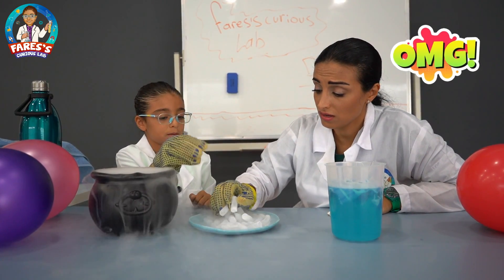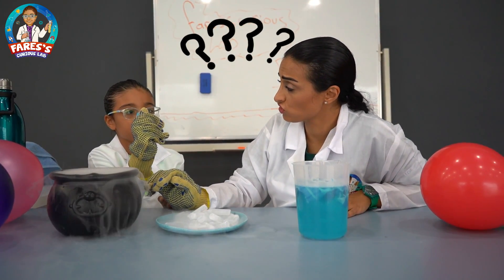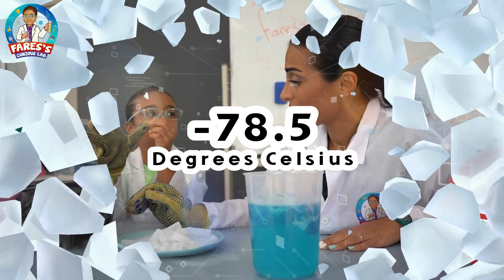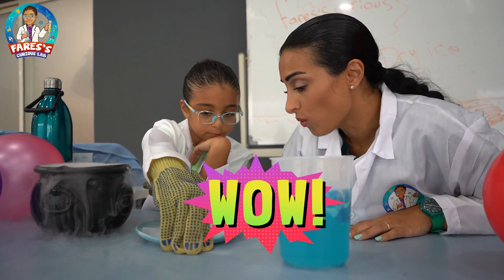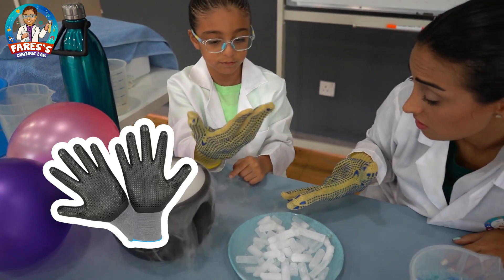Oh my God. And do you know the temperature of this? The dry ice? What is the temperature of dry ice? Negative 78.5 degrees Celsius. Oh my God. That's too much. So I cannot touch it? You can, but only with these special gloves.